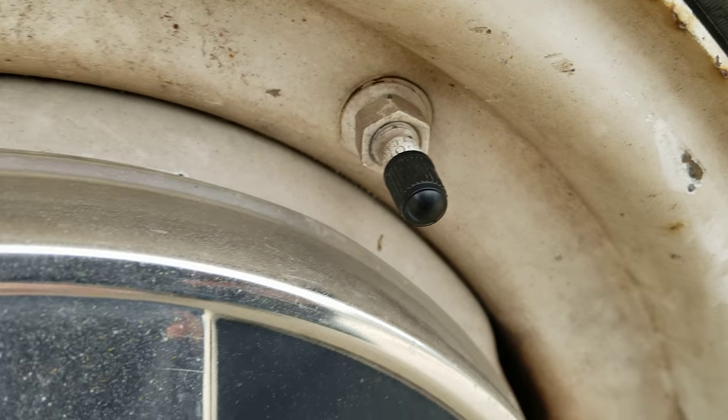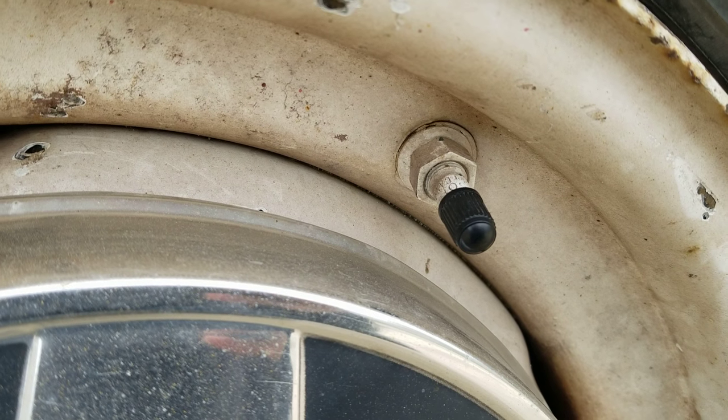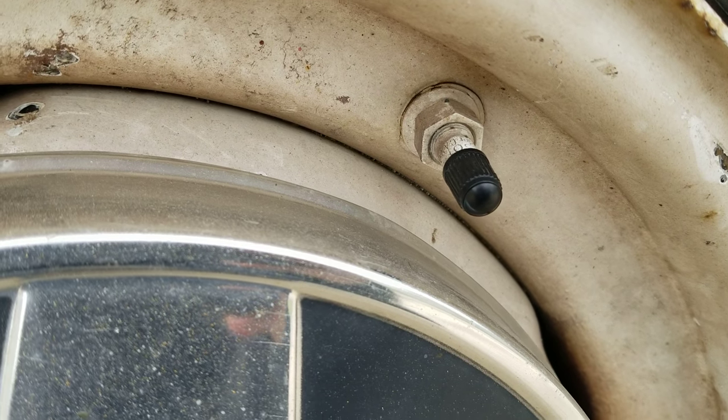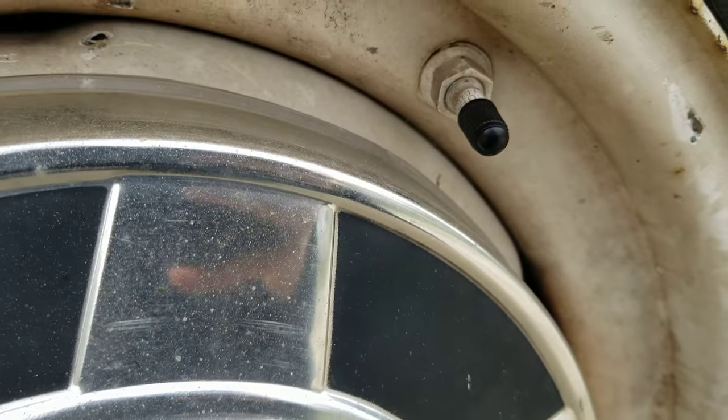Now you might ask - okay Nick, why do the screw-ons have to be on the one-ton and three-quarter ton? Why is that? And why not the half-tons? Well, half-tons are basically like my dad's truck and my brother's car.